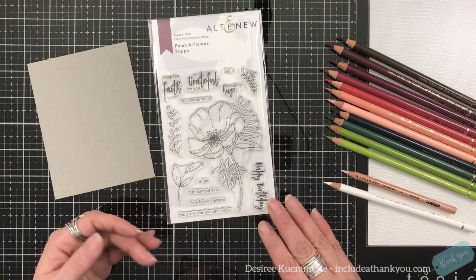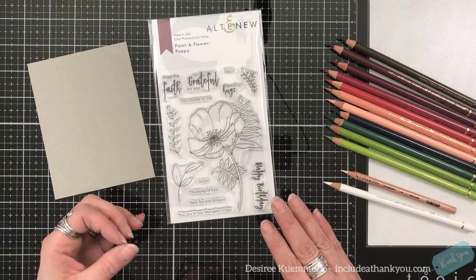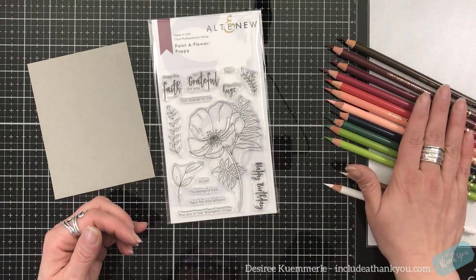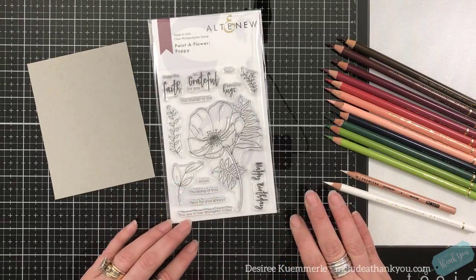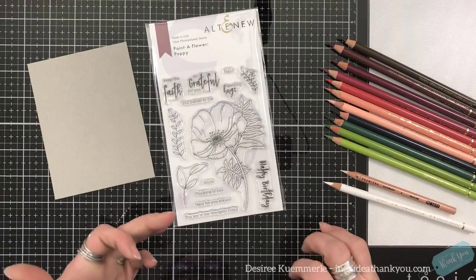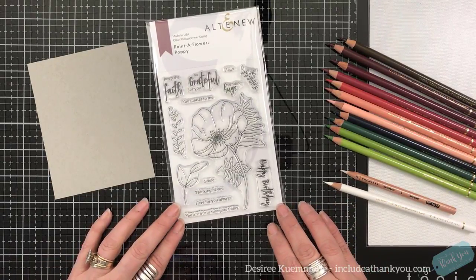I lean towards the Recollections 110 pound paper from Michael's, which is my local craft store, because again it's got that tooth. It pulls out the pigment from the pencil. Otherwise I will use a Bristol card stock. I like that weight as well and I do like the way my pencils react with it.